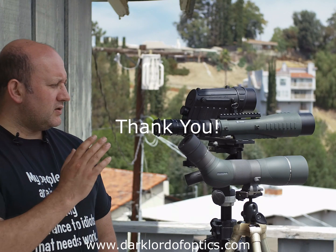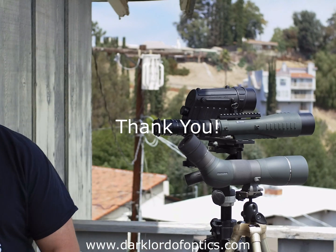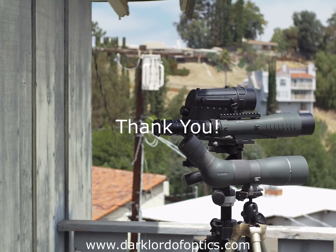Anyhow, thank you for watching. I hope you got something out of this. I really appreciate your time. If you have any questions, you know where to find me — ask in the comments, on my website, or on one of the forums I frequent.